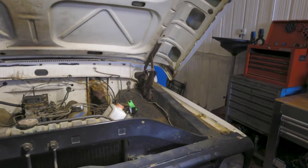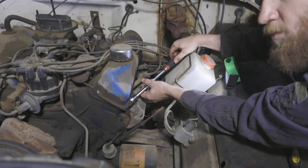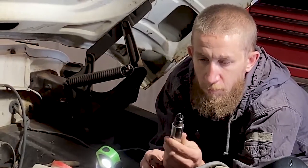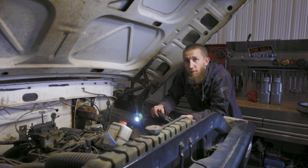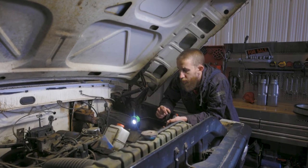We pull the front spark plug and it is pretty black but doesn't look like there's any damage, which is a bonus. We'll check one or two more just to play it safe. So far I am thoroughly impressed with how clean everything is for how old this truck is. Next, we'll take a quick look at the inside, then lift it and do some more work on the bottom.